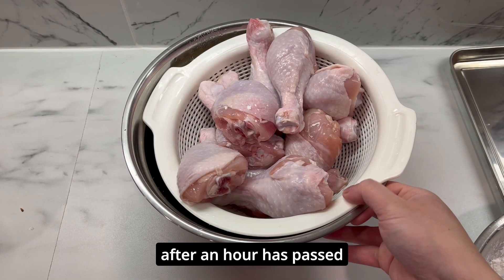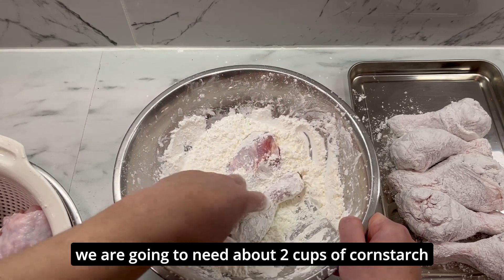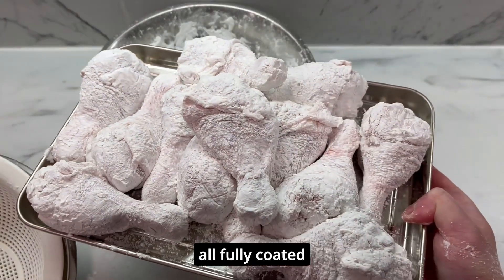After an hour has passed, it's now time to strain the chicken. In another bowl, we're going to need about two cups of cornstarch. We're then going to coat all of the chicken in that cornstarch — it should look like this, all fully coated.